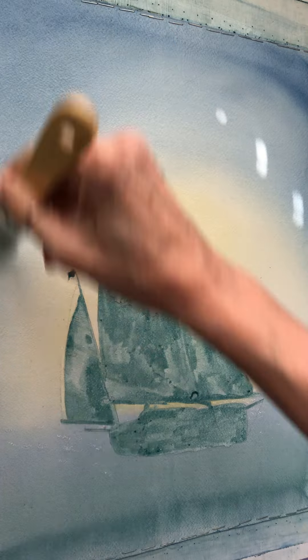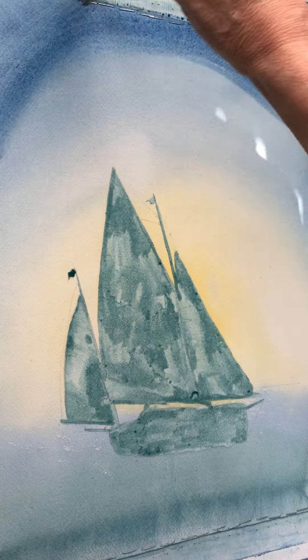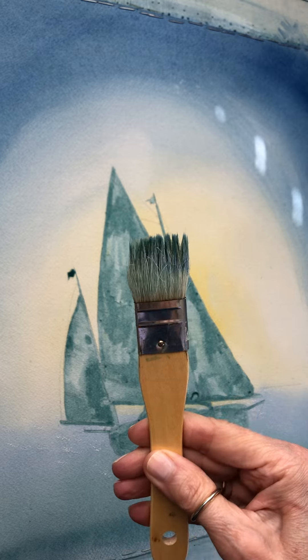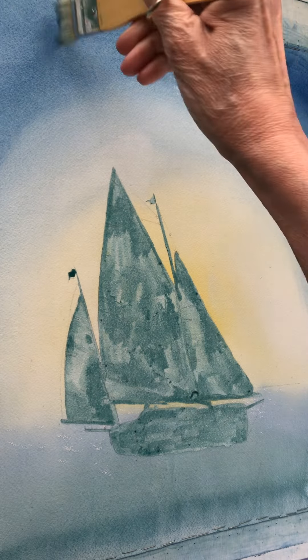What I want to do is darken the outside corners more through here and make this a little more richer in the water. I'm just using a little — I think this is goat hair, I'm not sure — but these work the best for me for washes.